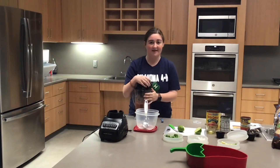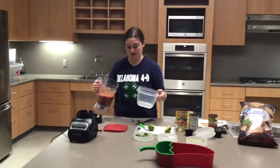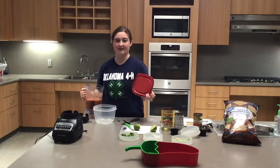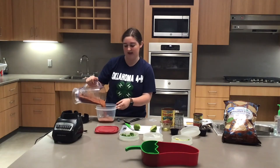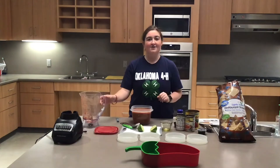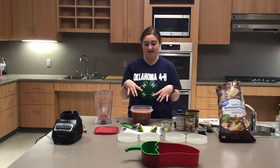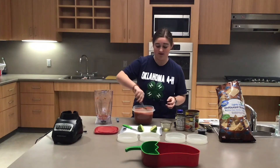Since I'm mixing two batches, I'm going to put it in a storage container with a lid, because at the end of the recipe you'll want to cool your salsa for an hour before you serve it. Now I'm going to do the exact same thing again. After blending the second batch, dump it into the same container as the first one and mix it with a spoon.